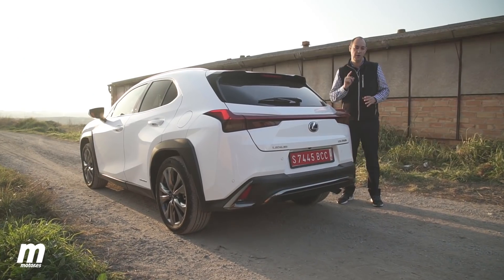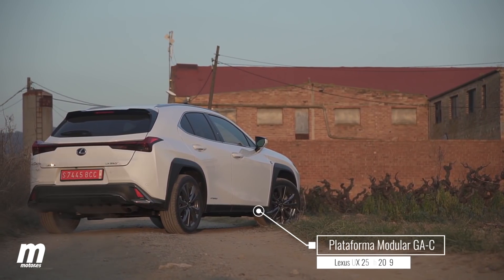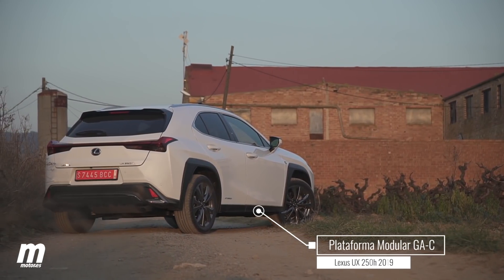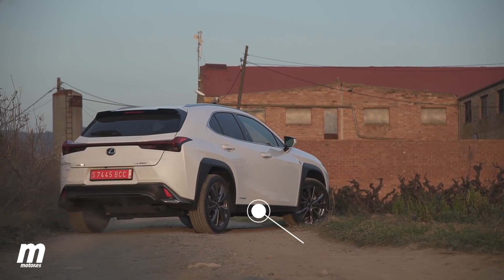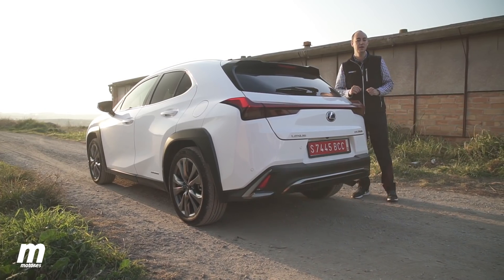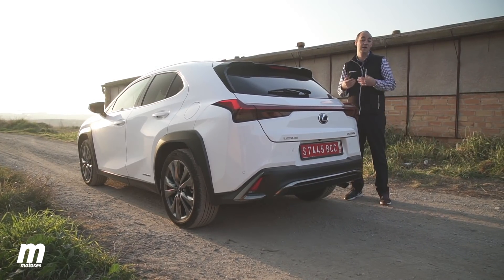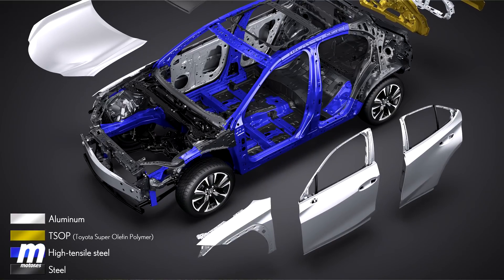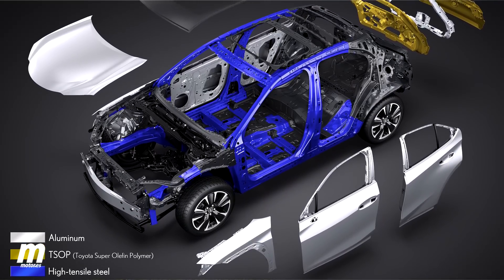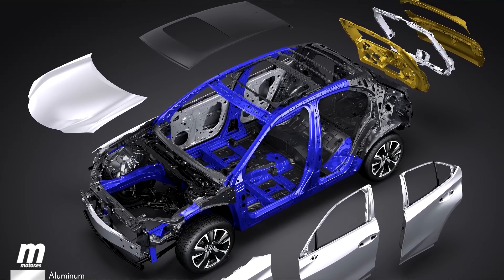But what's underneath is just as important as what it looks like. Here below we have the new modular GA-C platform, and the UX is the first Lexus to use it. The engineers of the Japanese brand worked hard to make the car very light — first for better handling, and second to achieve great efficiency, something very important for a hybrid. Therefore, in addition to the steel traditionally found in the chassis, there is also a large proportion of high-resistance steel.